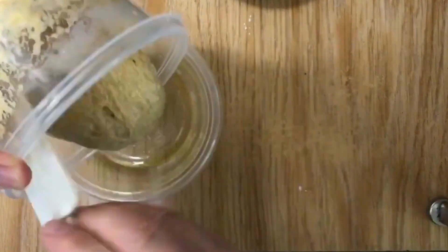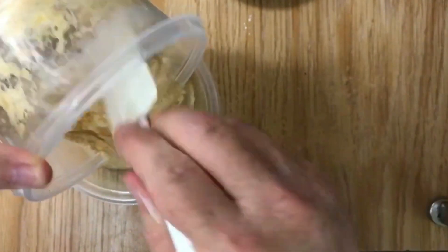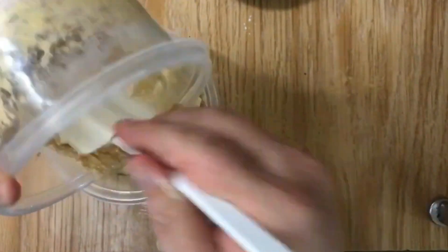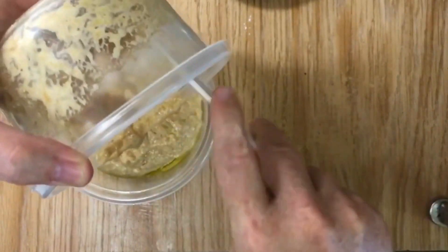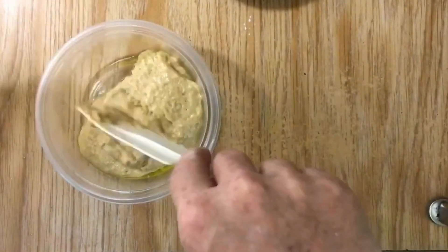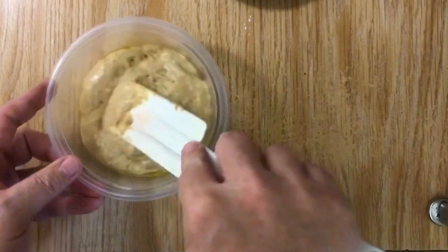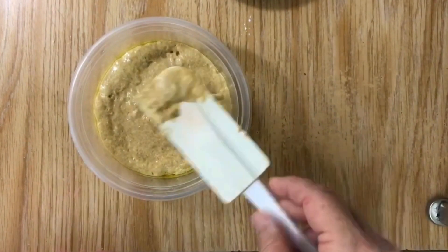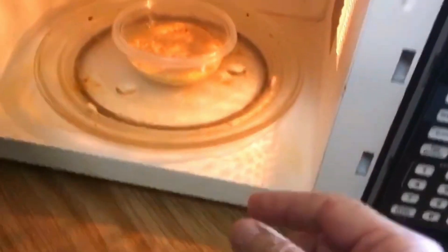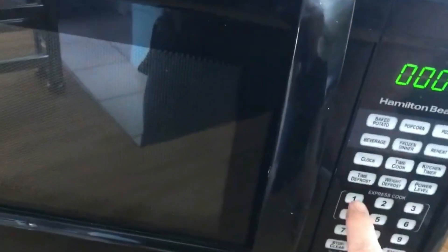It doesn't matter what kind of mold — if you want to do a square one, just remember this is a bun, so it's going to raise up in the middle. It's not like flatbread. Just make sure to smooth it out and make sure it's nice and even. Then you just want to pop it in the microwave for a minute, put it right dead center. This is a thousand watt microwave, so one minute is perfect.